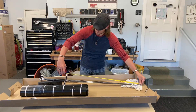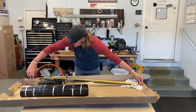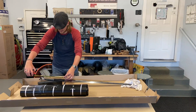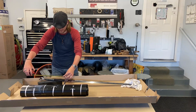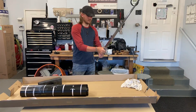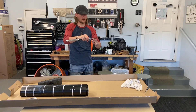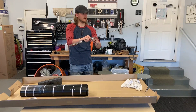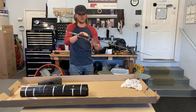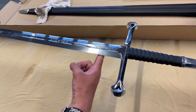That is the Dark Sword Armory Andruil sword. It measures at 48 inches total, with a blade length of 36 inches and a grip length of one foot. It is very well balanced — it does not feel overly heavy in the handle or in the sword. About two inches off the handle is where the middle balance point is.